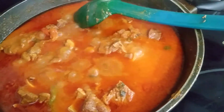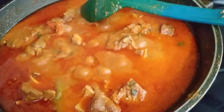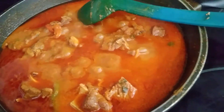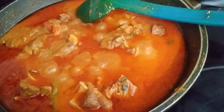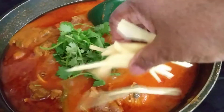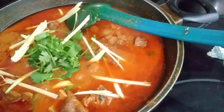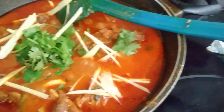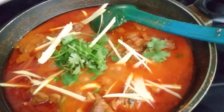Thank you for watching. Please don't forget to subscribe, comment, and like. See you in the next recipe.